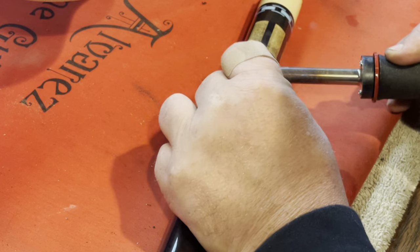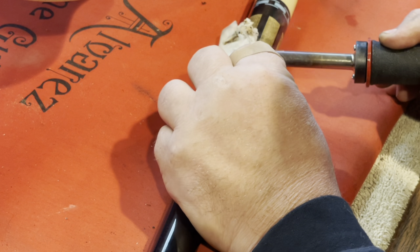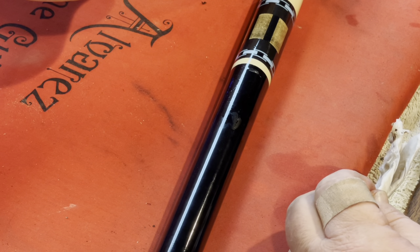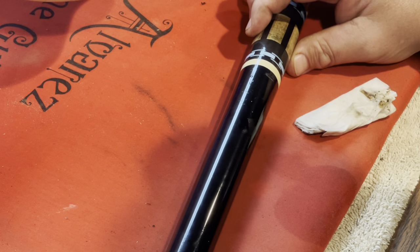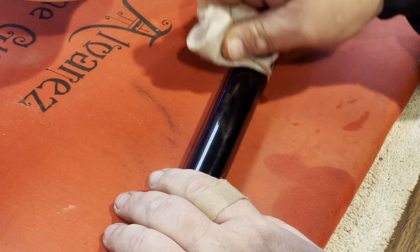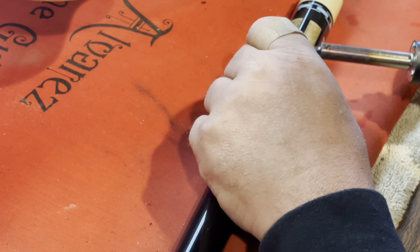I might actually have to use a clothes iron that I use for steaming dents out of wood in a guitar. It's come out maybe a little bit, but that's pretty deep. I'm gonna let the iron heat up some more. I've got it set on hot — I think the actual dent in the wood might physically be out of there now; it's the lacquer or whatever finish they use on this thing.